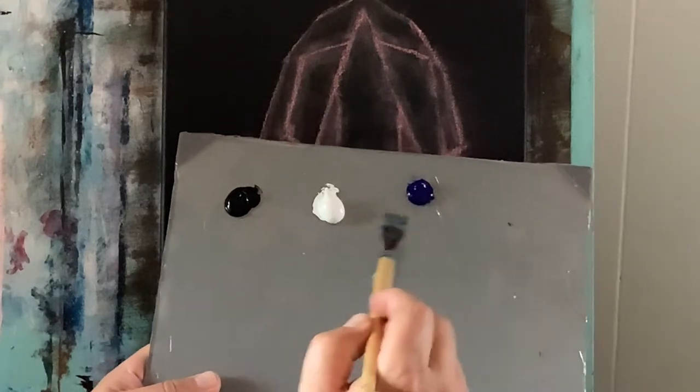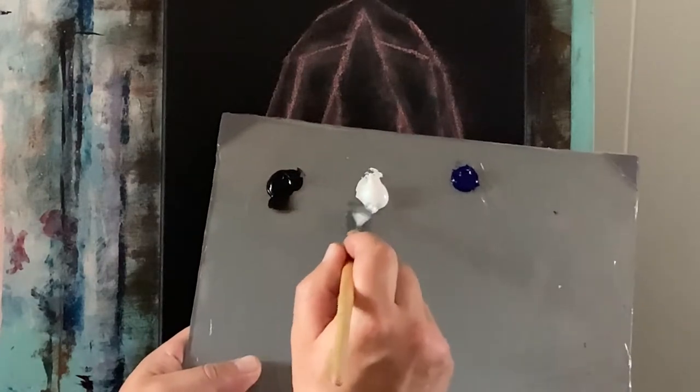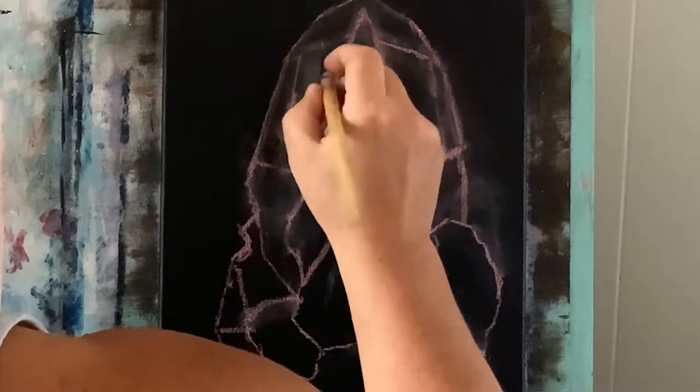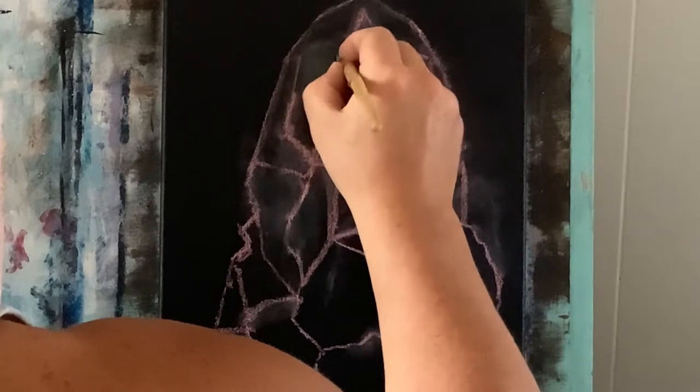I've got my palette — permanent black, titanium white, and phthalo blue. I'm going to make a little gray tone here, just a little titanium white with some black, and get something for a base color for now. Using my number 18 flat brush I'm just going to go ahead and fill some of these shapes in just like so.